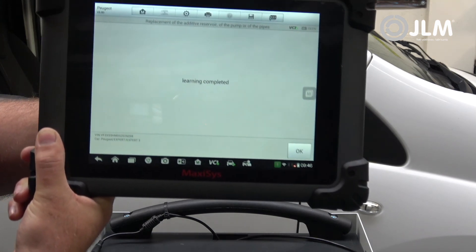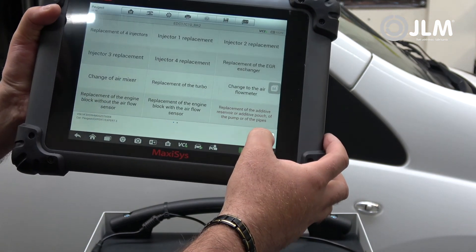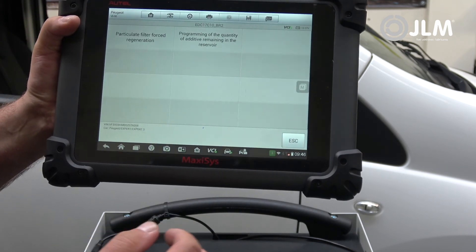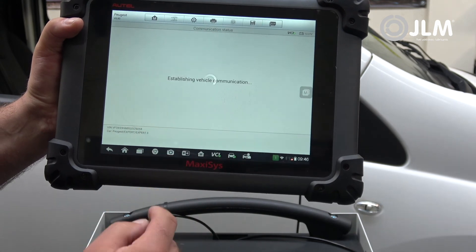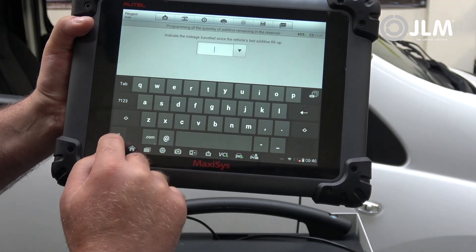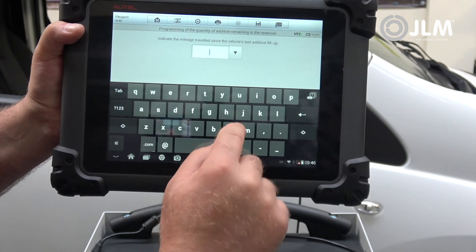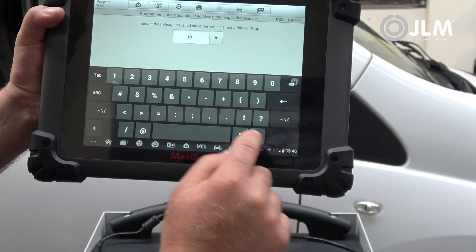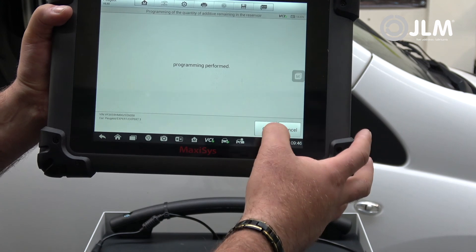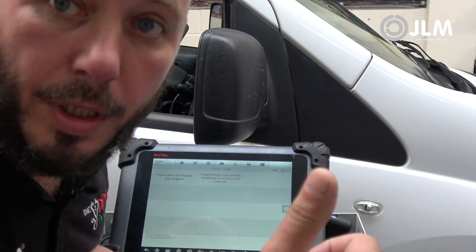It says ignition off, then ignition on, and then learning is complete — then escape. Next, go to 'particular filter after-sales operation: program of quantity injected into DPF.' It's asking for mileage travelled since the vehicle's last additive fill — obviously we've just filled it, so that mileage will be zero. Programming performed. And there we go, job done folks.